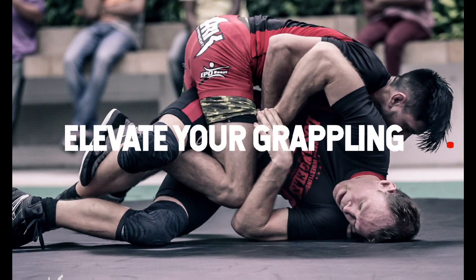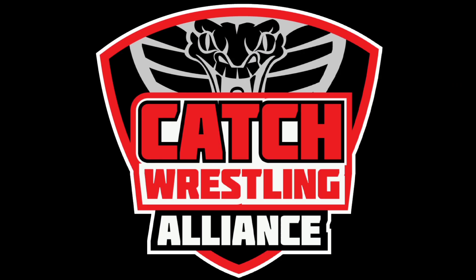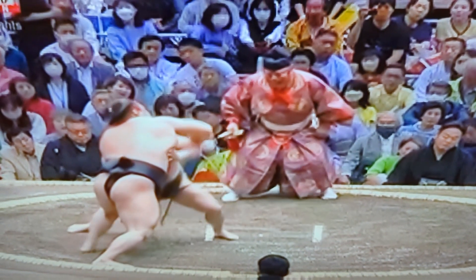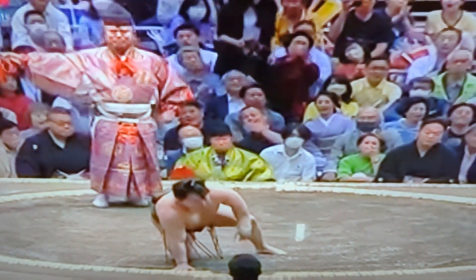Translating sumo into catch wrestling. The new sumo tournament is just underway — Day one. We had a lot of really cool unique techniques, a lot of underhook stuff.